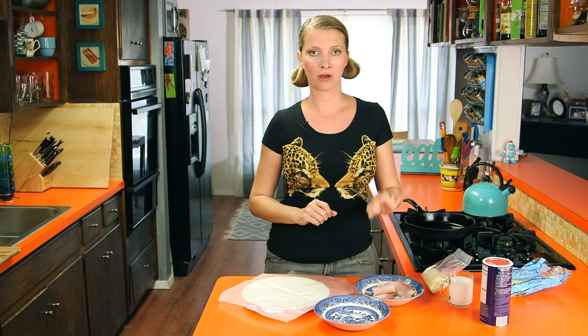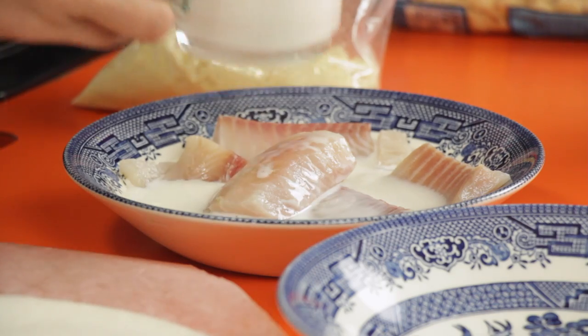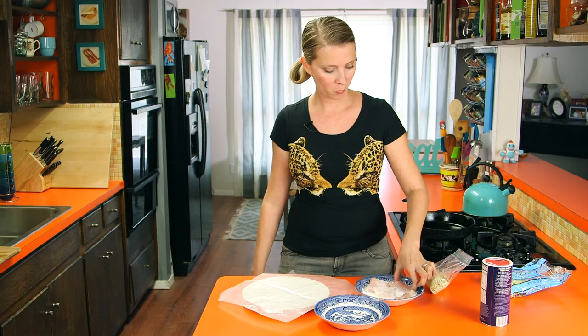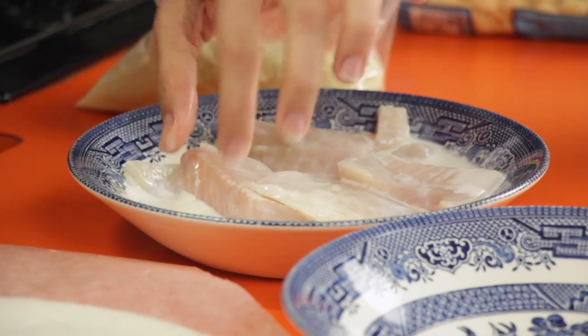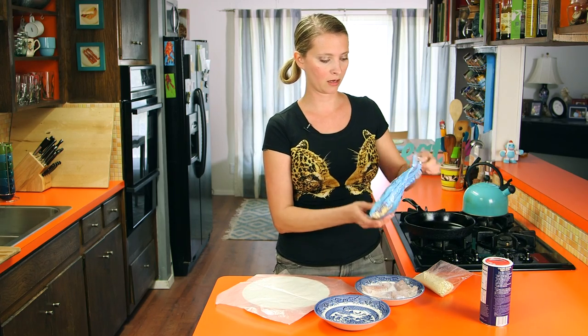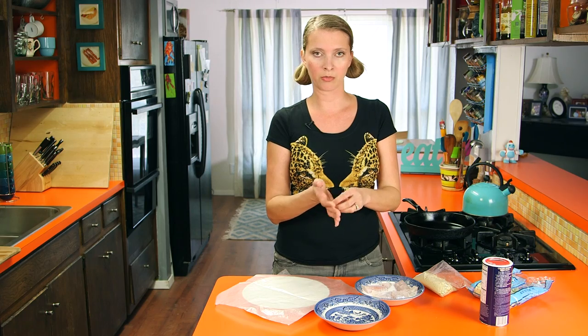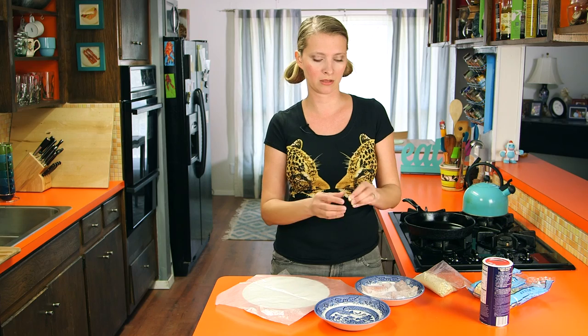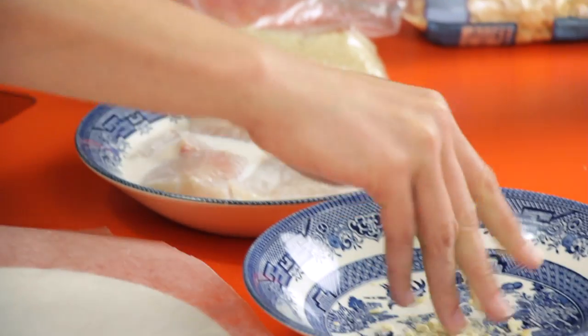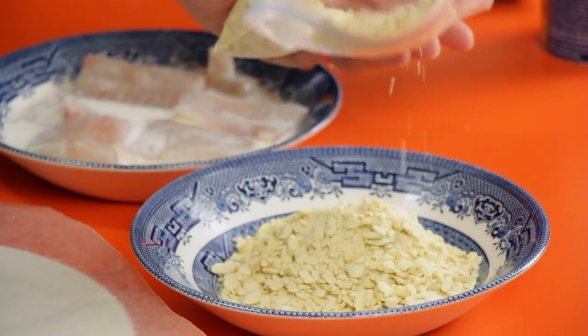I drained the lemon juice off of the fish fillets and now I'm going to add some milk — just enough to cover. For the breading, I've mashed up some oyster crackers until they're very, very fine. They taste like saltines but they look like oysters. I like to use these when I'm breading stuff instead of saltines because they're cheaper by a few cents and they're already in tiny pieces so they break up faster. I put some into a zip-top baggie and crushed them up until they're fairly fine — most of them are powder-ish.